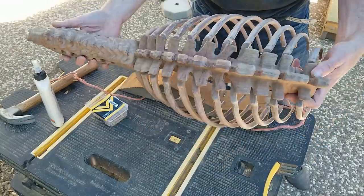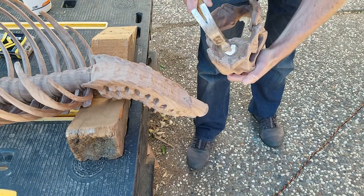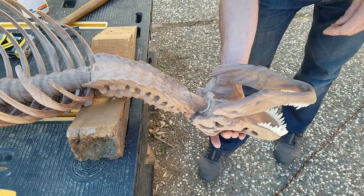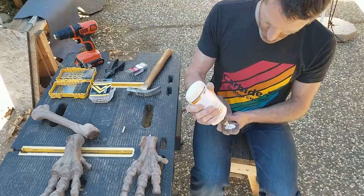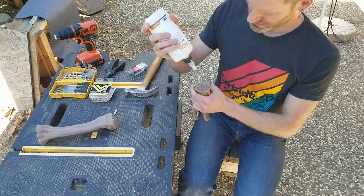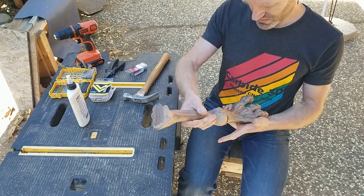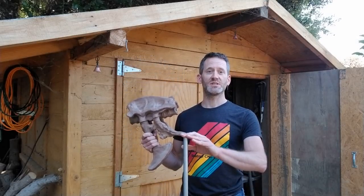By that time all the ribs had dried, so I could attach the head to the neck. I also glued the feet to the tibias. Now that all the components along the spine are assembled, I can determine the height of the pubis to cut the support structure to length, and then position the legs so that the feet touch the ground.